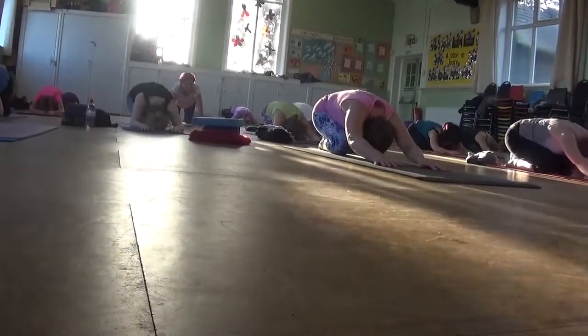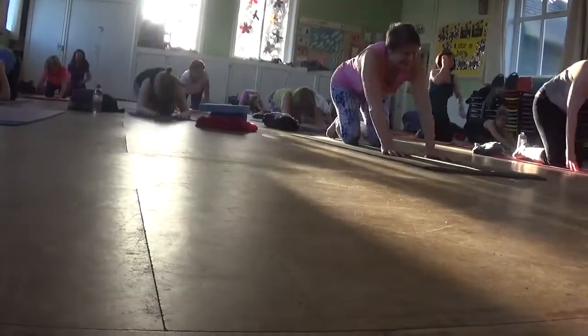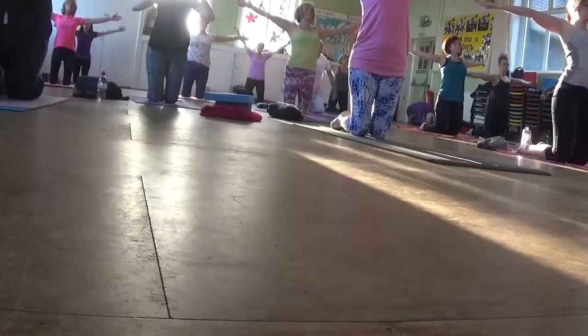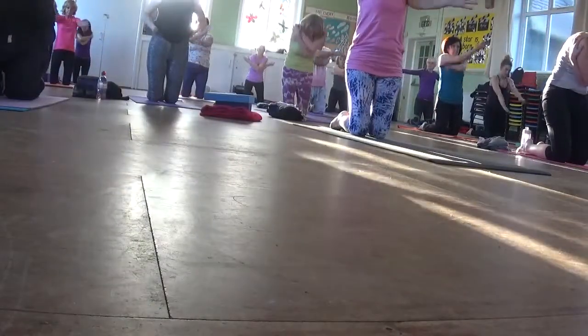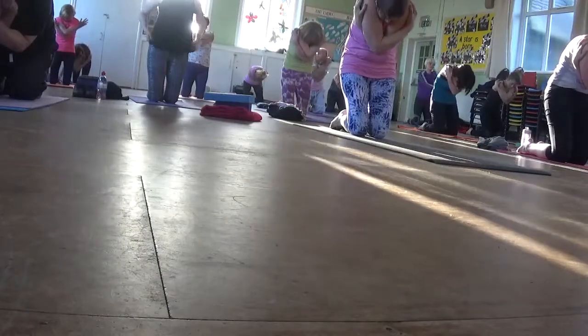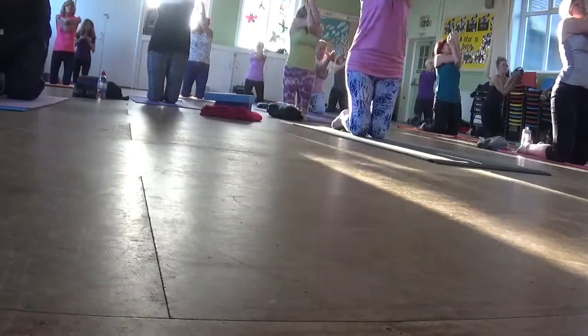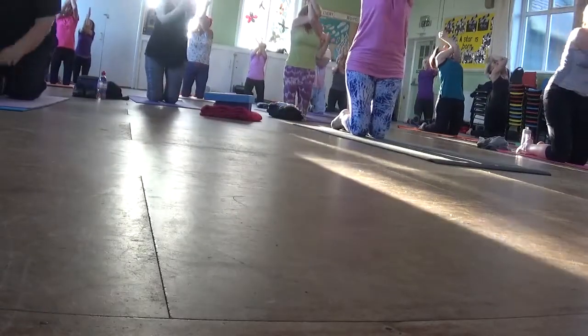Come back to downward facing dog. Inhale, drop down on your knees. Open your arms up. And then as you exhale, take your right arm over your left. Coil in, like at the beginning, and come into your eagle arms. Take a big breath in. And then exhale back to downward facing dog.